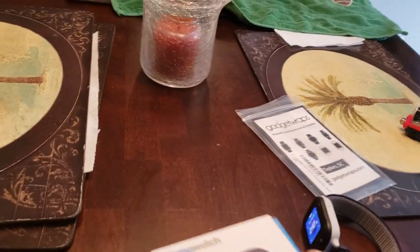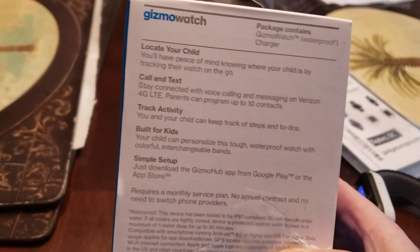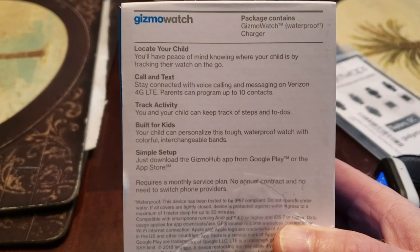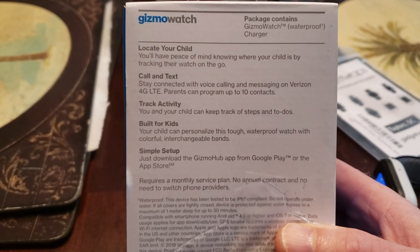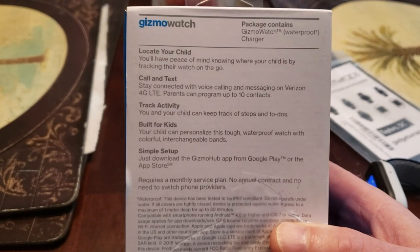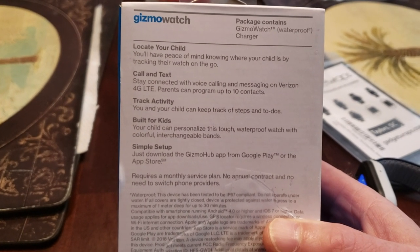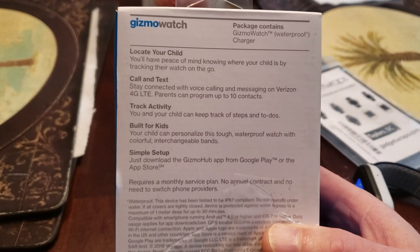Getting back to the watch itself, it has GPS as we just talked about. They can call and text 10 contacts that the parents or guardians will enter into the app. That is all — 10. There's no YouTube, Snapchat, or whatever else is out there, no social media stuff, no internet. So that's great.